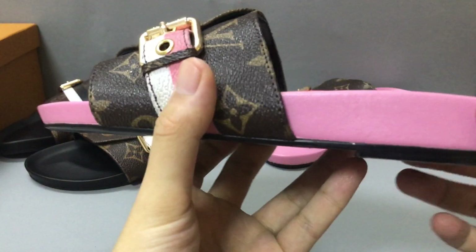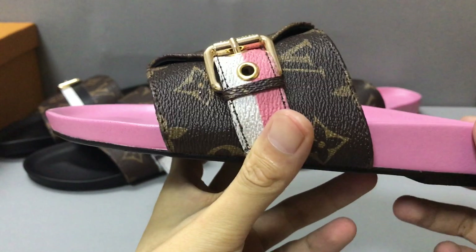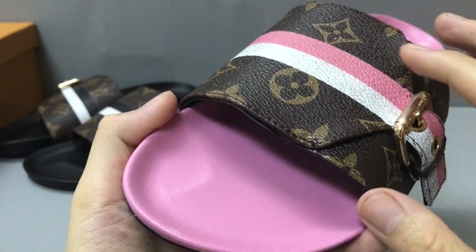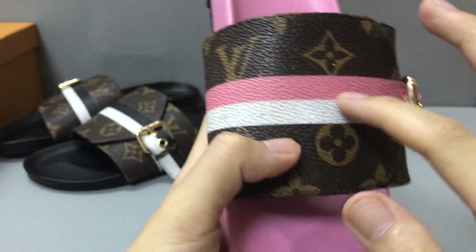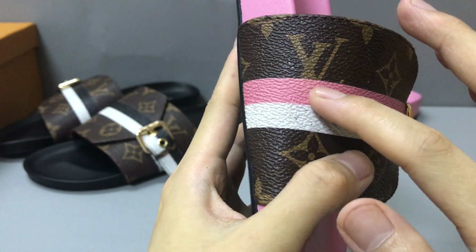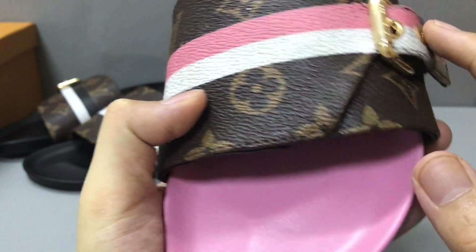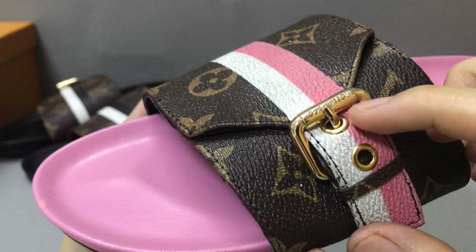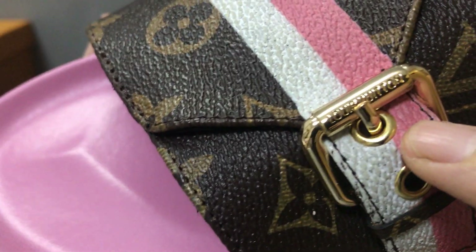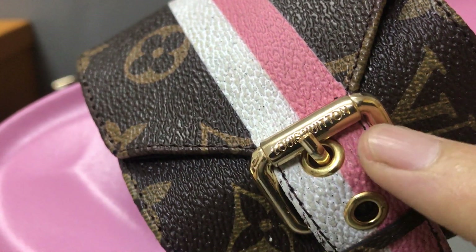Let's see the slide. First you can see the pink shape. Now you can see the upper part — it has a printed pink and white belt band. You can see the band, and in this part you have a buckle — a golden metallic buckle with the Louis Vuitton logo.